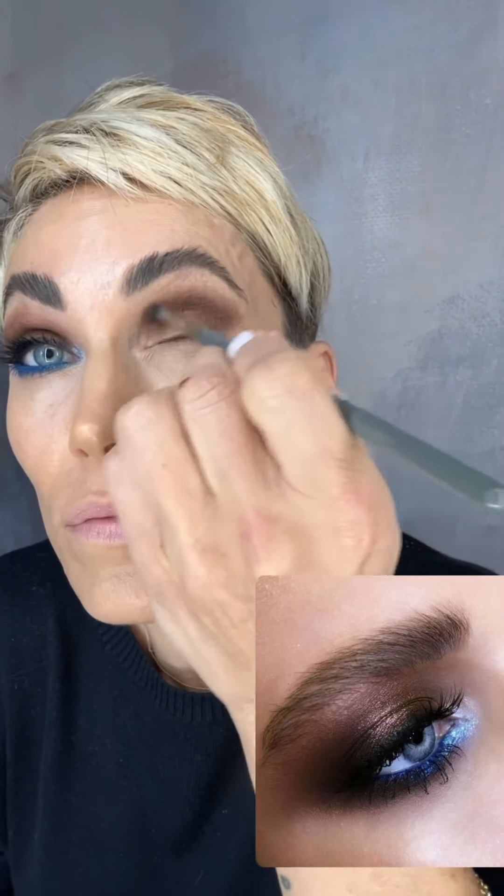I'm packing in quite a bit of shadow and bringing it down. The next color I'm using is Coal — it's a charcoal, not quite black. I'm using a very short dense rounded brush to pack this all over the lid. I need my lid to be darker but not black. It's also really important I'm doing this before finishing my face, in case of falloff. I'm taking a little and just tickling the lower lash line.